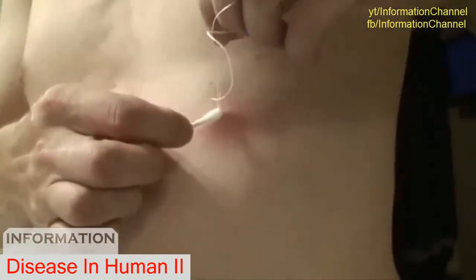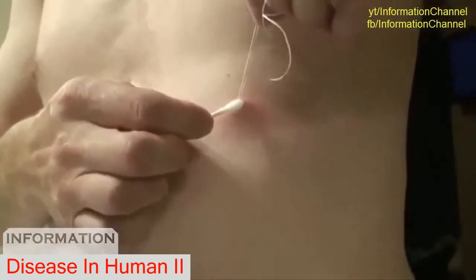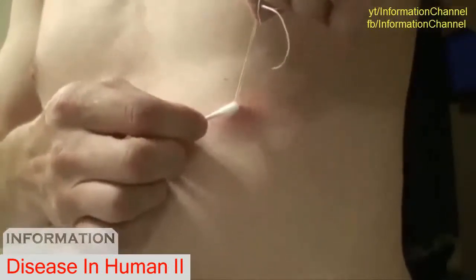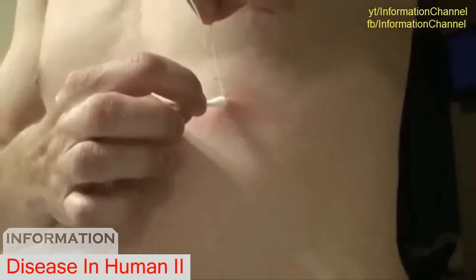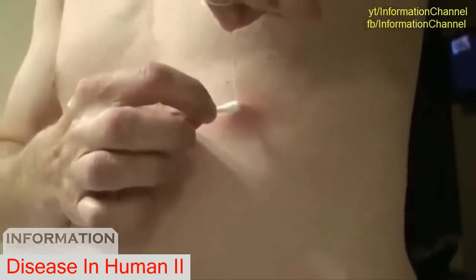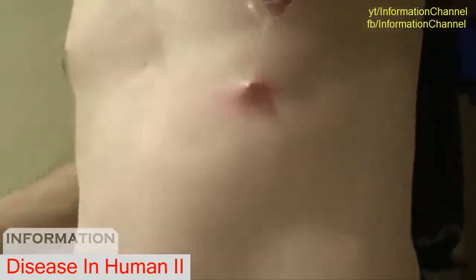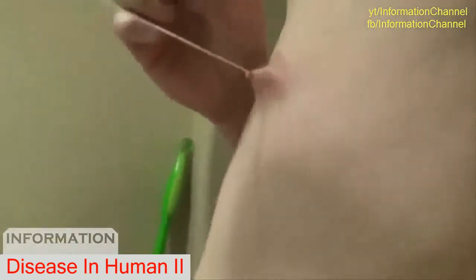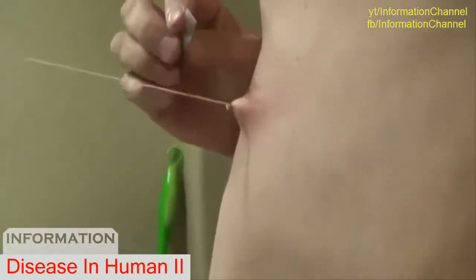I've never done this before, so I don't know how bad this is gonna hurt, if at all. But basically I'm just trying to make it so I don't feel anything. Okay, and you take the blade — don't look. I can't do it, I'm gonna pass out. Okay wait, lift the camera up a little bit please, thank you.